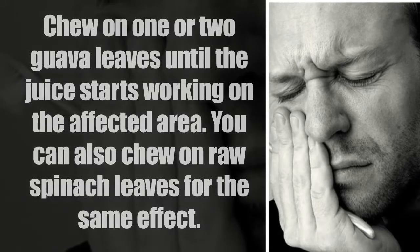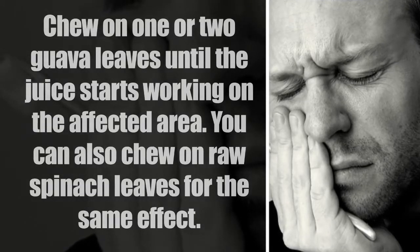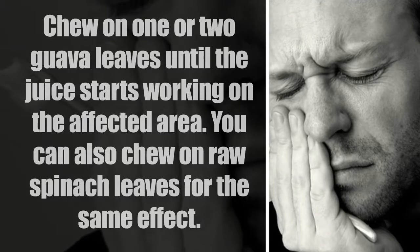Chew one or two guava leaves until the juice starts working on the affected area. You can also chew on raw spinach leaves for the same effect.